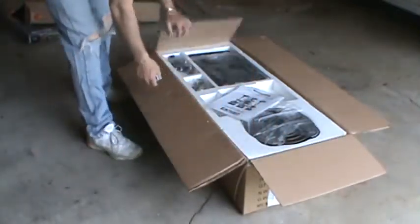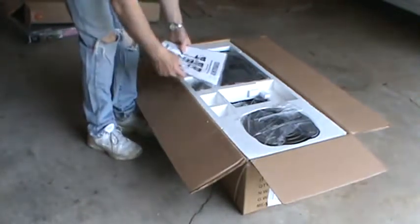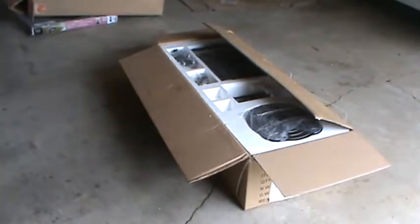Make sure you know the correct side to lay it down on. The directions are right up on the top — that's good. This is model 49383.